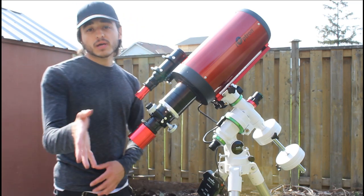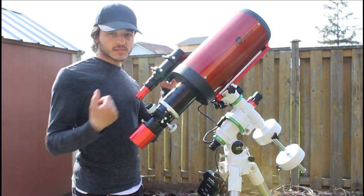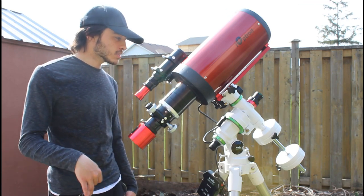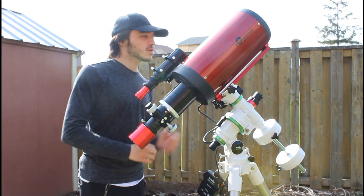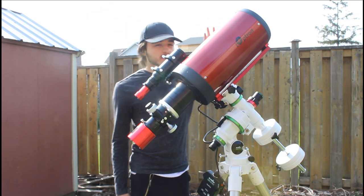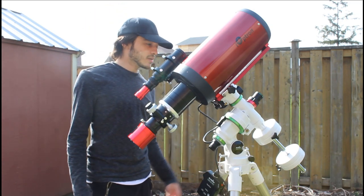I actually tested out the scope a couple nights ago but I didn't have the right guide scope — I was using the one for my Z61 and guiding was pretty bad. I got the right guide scope recommended by Bloodstone, and it's looking pretty good. I need to bring the scope in soon though, the sun is kind of beaming on it.